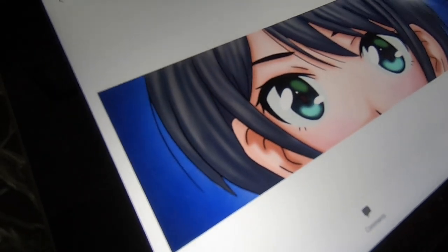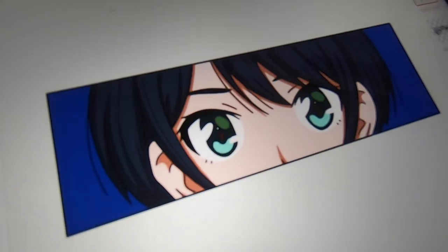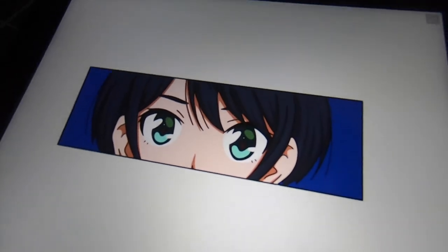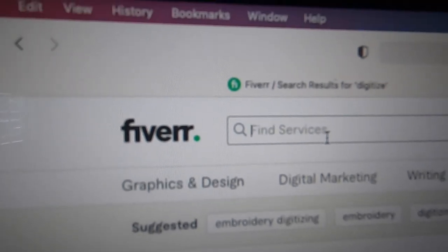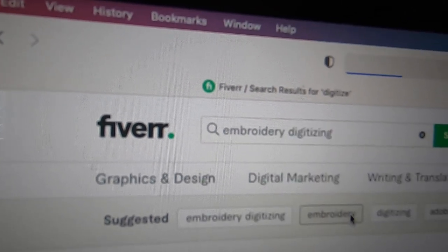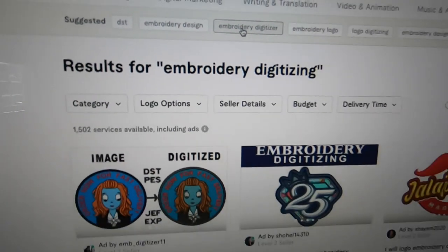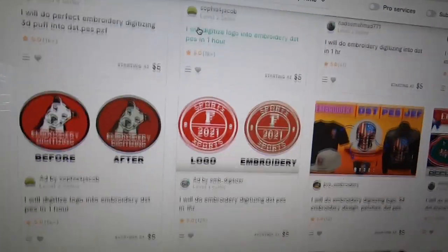I designed this one a while back, so if you haven't seen that video go check it out. But before we embroider I'm gonna have to touch this up a little bit. Oh, that looks pretty good to me. Now I have to get this digitized and since I don't have the program to do it I'm gonna have to hire someone. So I went to Fiverr, found someone willing to do it for me, placed an order, and a few days later this is what we got.